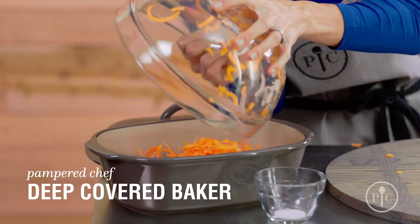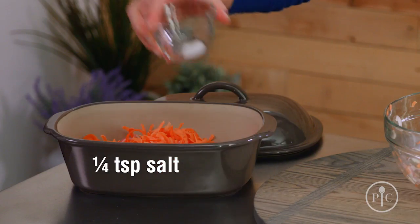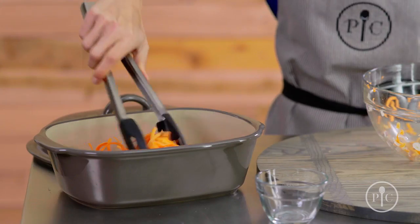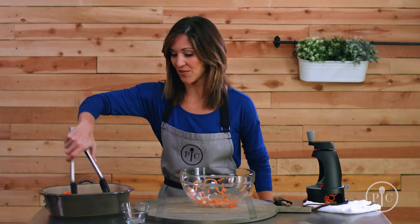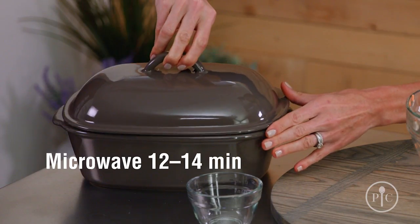We're gonna transfer them to our deep covered baker and sprinkle them with a little bit of salt. Go ahead and mix up the vegetables. What I love about this recipe is that there's no standing over and stirring — pop it in the microwave for 12 to 14 minutes on high, and while it cooks, we're gonna make the barbecue sauce.